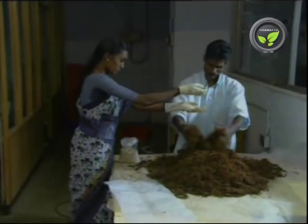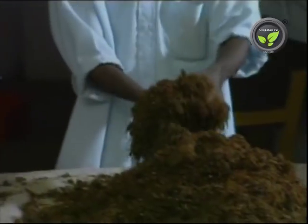Then it is pasteurized to kill the unwanted microorganisms. In the next step, the spawn is mixed with the compost and filled in poly bags. Fungal mycelium covers the substrate within 15-20 days.